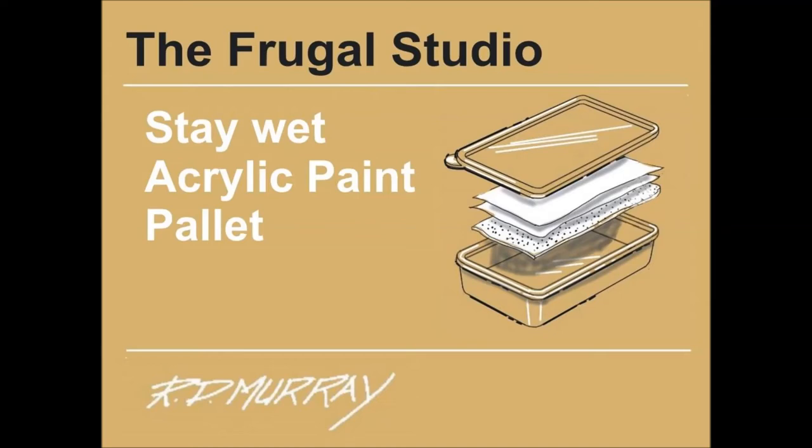Welcome to the Frugal Studio. Acrylic paint dries very fast and you can end up wasting a lot of paint. Here's a way of preserving your paint using a homemade stay-wet palette.